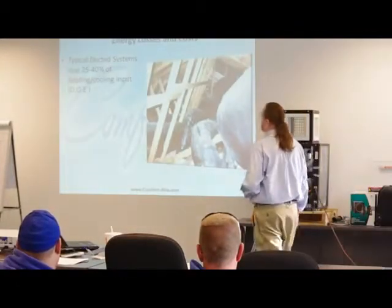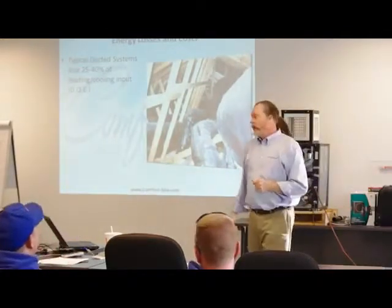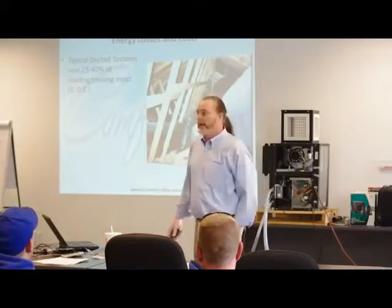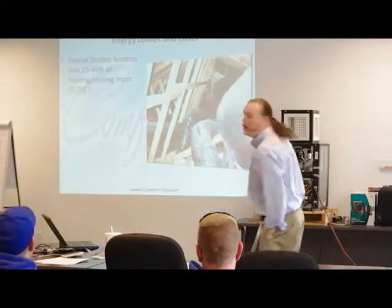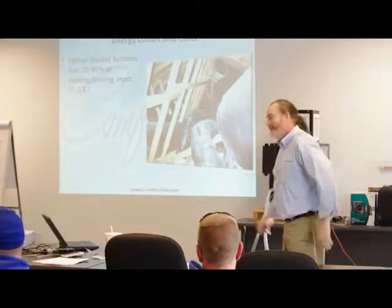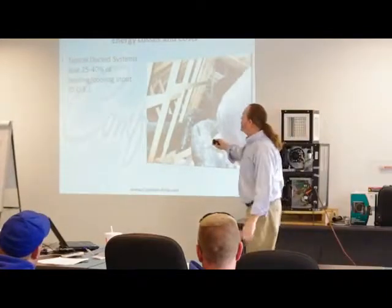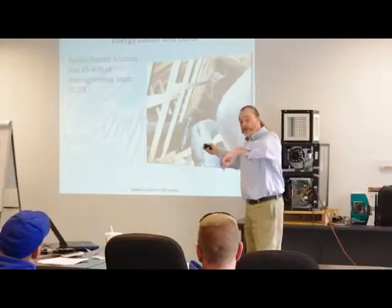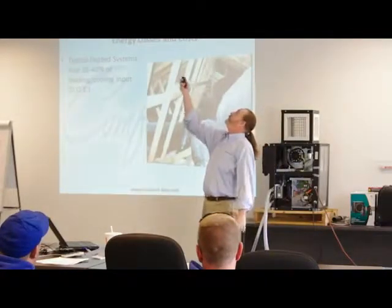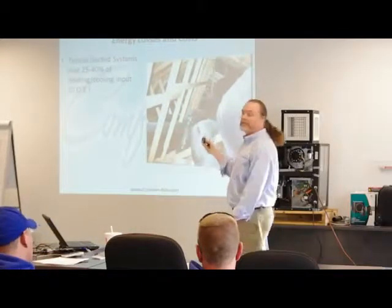With ducted systems, there are typical losses of anywhere from 25% to 40% — and that's not me telling you, that's the Department of Energy. ASHRAE will tell you that 45% is lost before it ever gets to the register — 45% of your heating and cooling input is lost before it ever gets there.